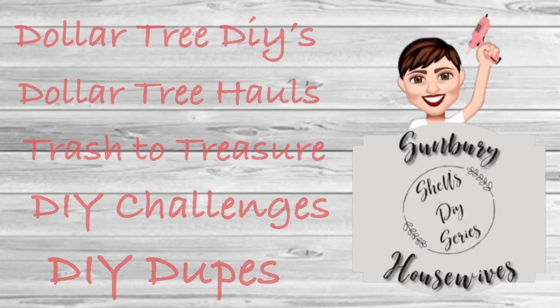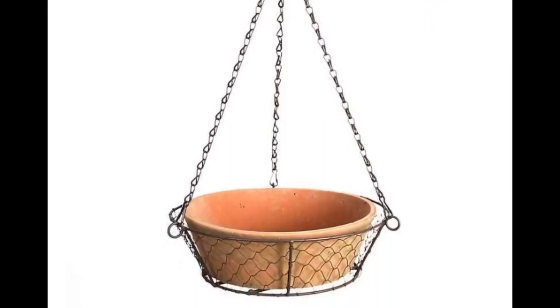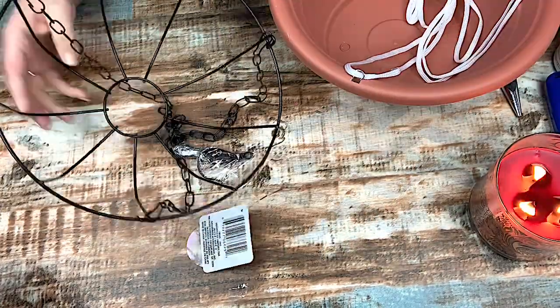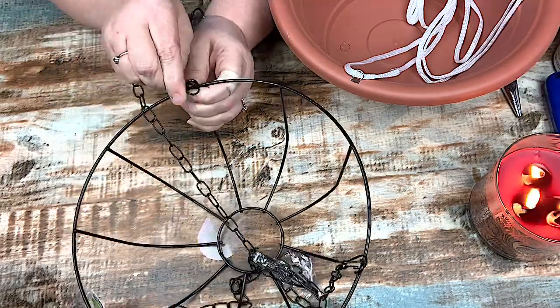So I am going to recreate this item from Kirkland's. It is $49, which I think is ridiculous. I'm going to list their playlist and both of their channels in the description box below.